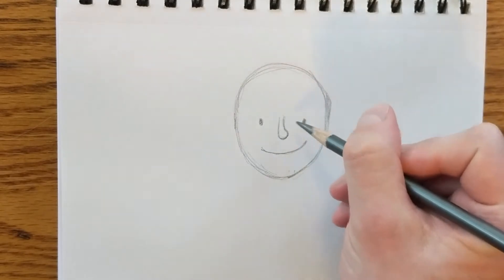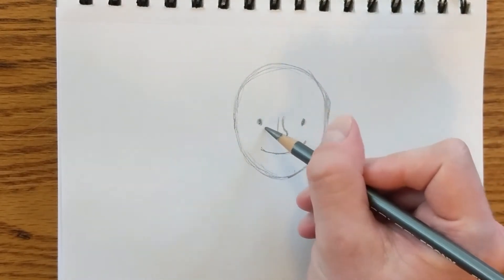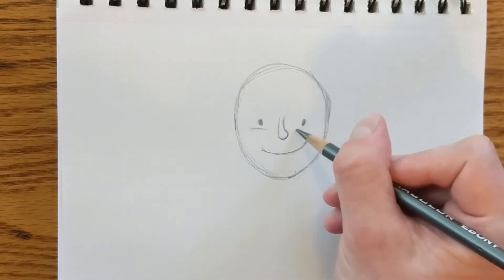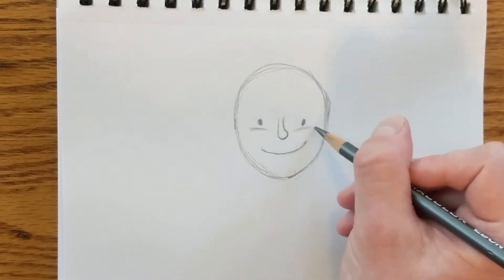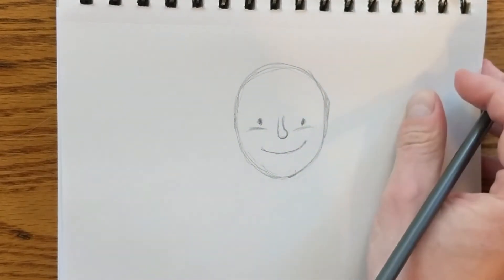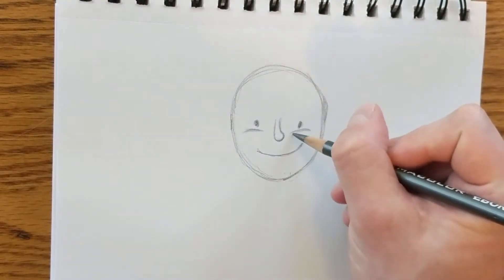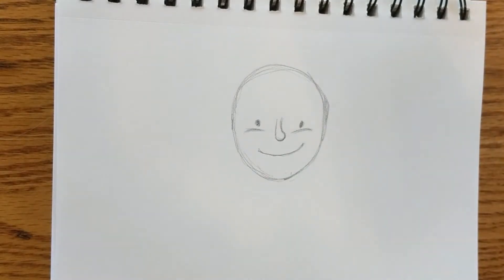When I'm drawing characters in Cardboard Kingdom, even though their eyes are fairly simple, I often draw the tops of their cheeks — because when someone is smirking or squinting, their cheeks come up. But if someone is shocked and their eyes are wide open, then their cheeks won't be up so high.